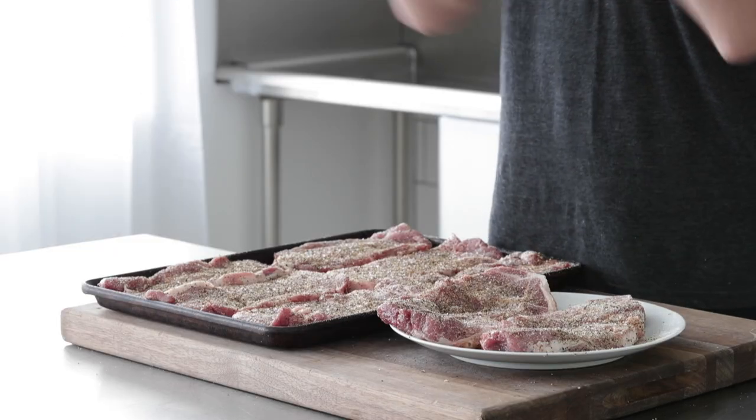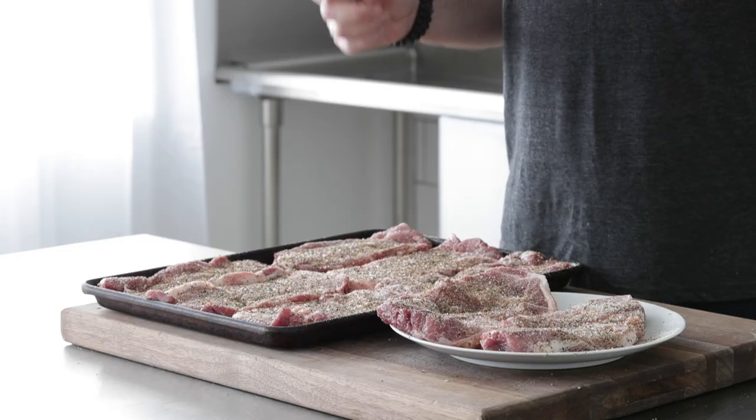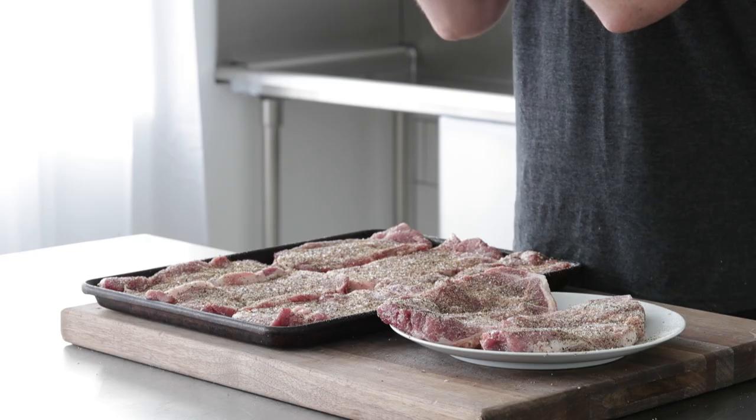Pork steaks are done — they look fantastic. Do not skimp out on seasoning these; that's what's gonna make them so flavorful and that much better. Now, for the reverse sear out on that grill, it doesn't matter if you're gonna use a gas grill, a charcoal grill, or even if you have a smoker. We need to get it up to 225 degrees.